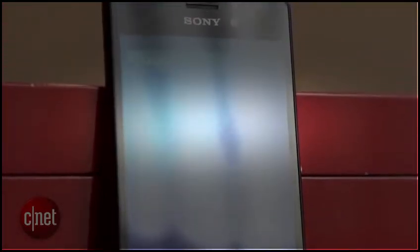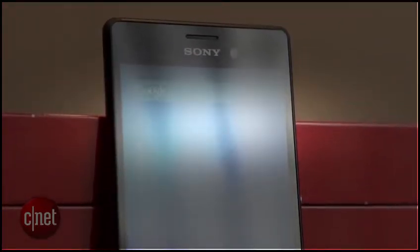On the back of the phone you'll find a 13 megapixel camera, which is a step down from the 20 megapixels you'll find on the Z3, and there's a 5 megapixel camera on the front of the phone as well for those really awesome selfies.